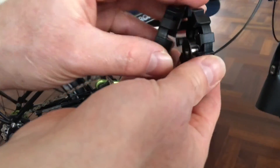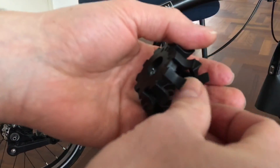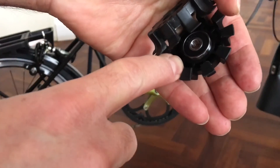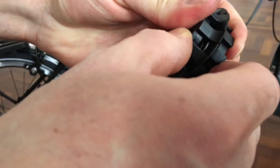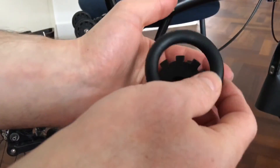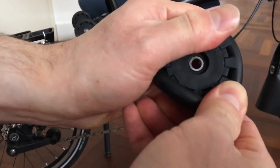Now it's open. Get the old bearing off, get the good one, and lay it in there. It needs to get into place. When it's in its place, push it back in — voilà. Get the rubber piece back and put it around it.